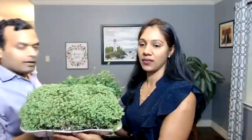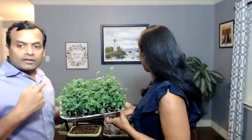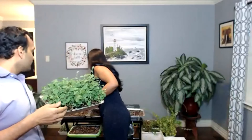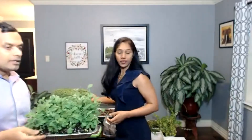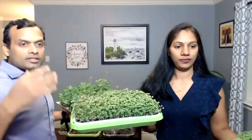Here you can see different microgreens we're growing. These are sunflower microgreens, these are mustard microgreens — broccoli microgreens look similar. These are pea shoots. We have three different kinds here. We'll be covering what types of trays to use, what soil to use, what seeds to use — we'll be answering all your questions, so keep typing them.